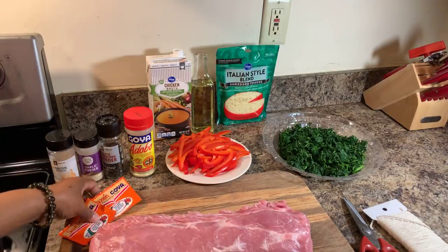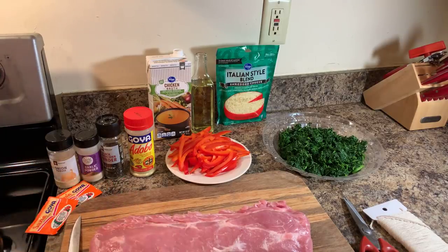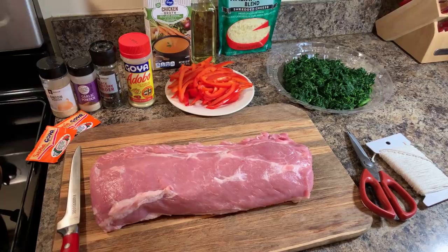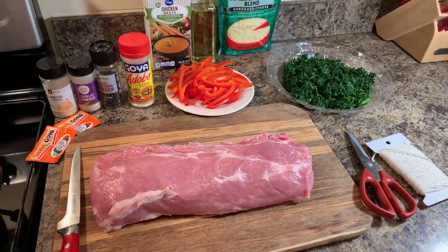First thing we're going to need to do is wash your meat. Those of you that know me, you know that I love to clean my meats with lemon or lime, vinegar, and salt in cold water. So I've already washed this.